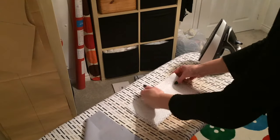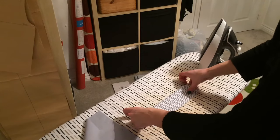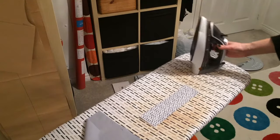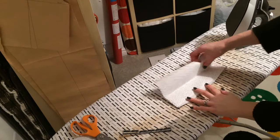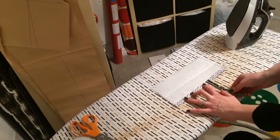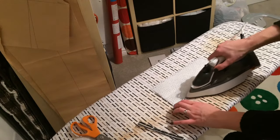At this point I'd also like to fold the cuff in half and mark a crease along the centre. So while I'm at the ironing board I've pressed the cuff in half, and then I'm just going to turn this edge up by a centimetre and a half and press that all the way along — this is the unnotched edge.